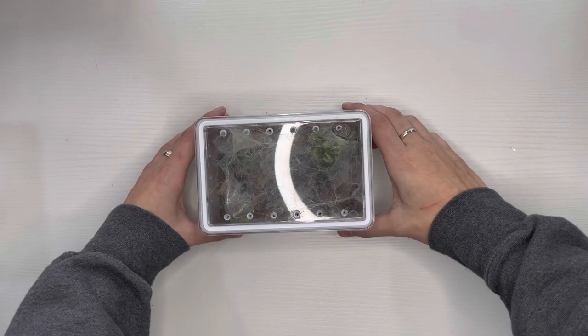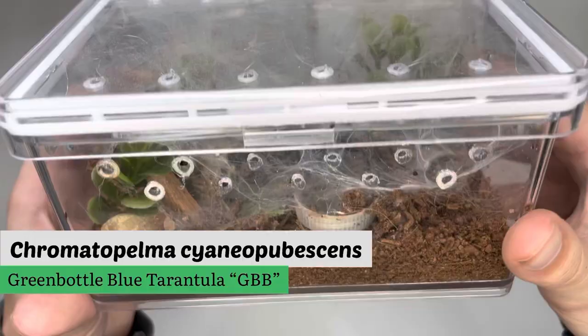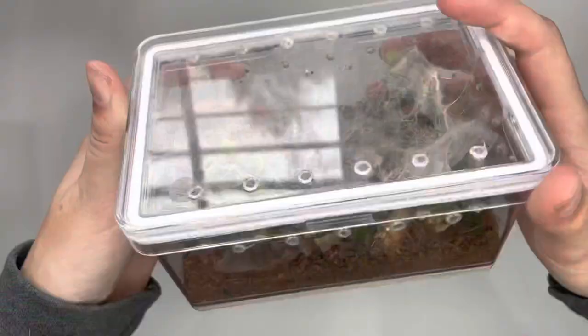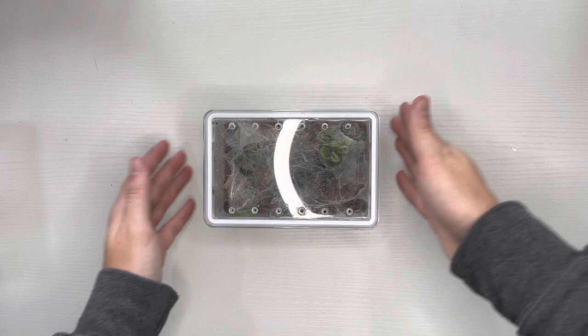This enclosure currently houses my juvenile Chromatopelma cyaneopubescens, more commonly known in the hobby as the GBB or green bottle blue tarantula. I made this enclosure by simply soldering ventilation holes in a small plastic storage box. It measures six by four by three inches and was a perfect size for my sling. I'll put the link in the description — it's from Canadian Tire and comes in a variety of sizes.